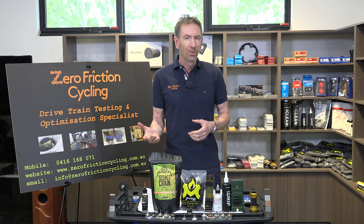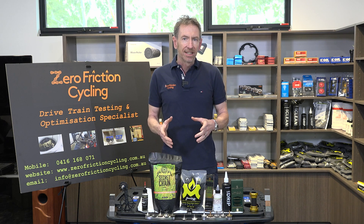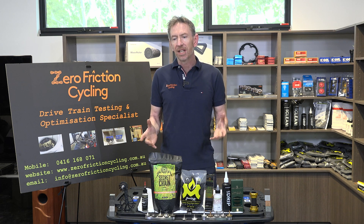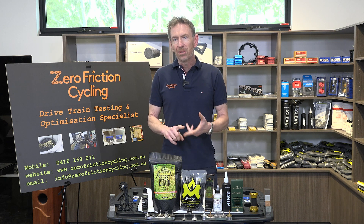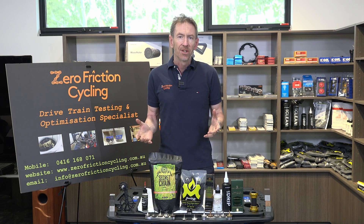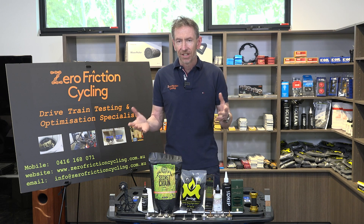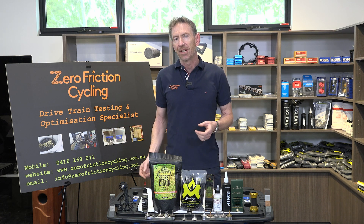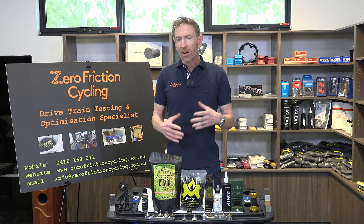One of the things I'm focused on is not burning through drivetrain parts unnecessarily. Aside from the cost, it's just wasteful. Think about the tens of millions of households around the world using a whole bunch of degreasers and solvents to regularly maintain their chain and drivetrain — where's it all going? Cycling can be a lot greener than what it currently is.